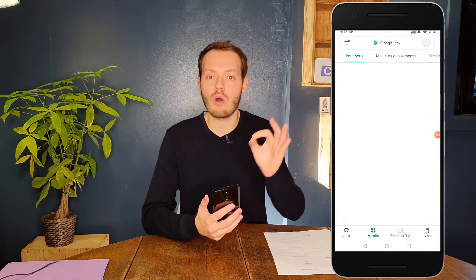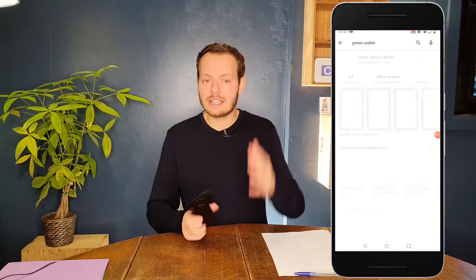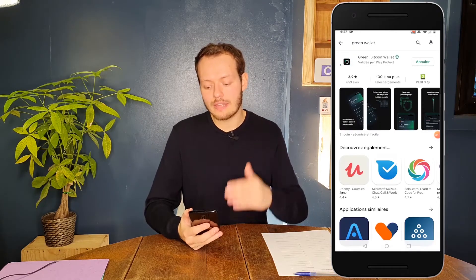The first step is simply to download the app on your phone. Go to the App Store or Play Store and type 'Green Wallet.' It's going to be Green Bitcoin Wallet — just download it. You can then open the app and straight away press 'Create a new wallet.'